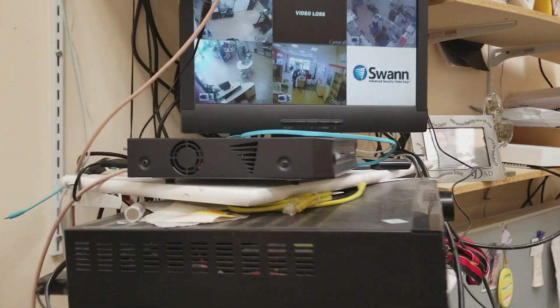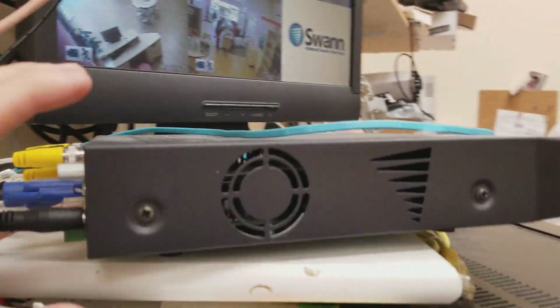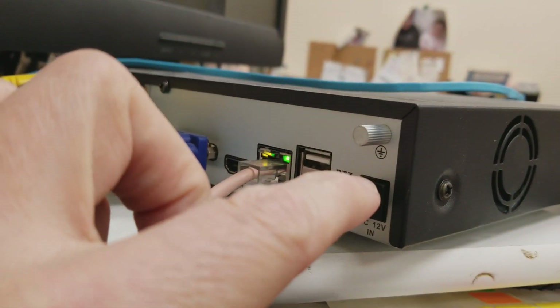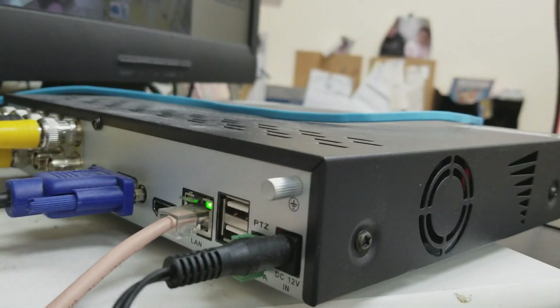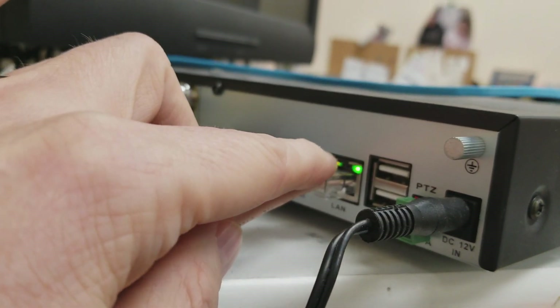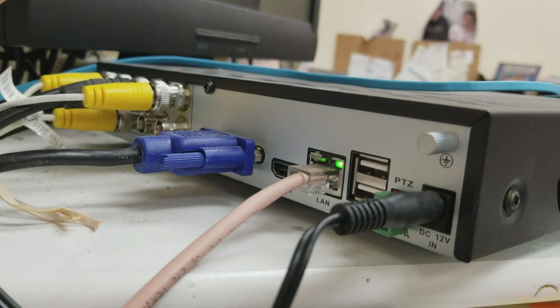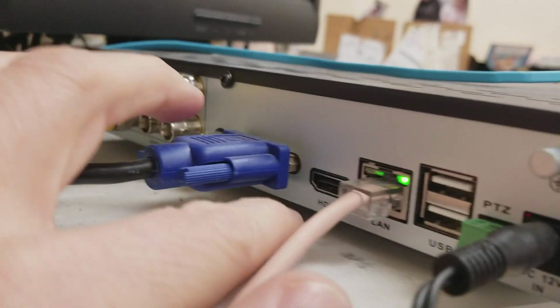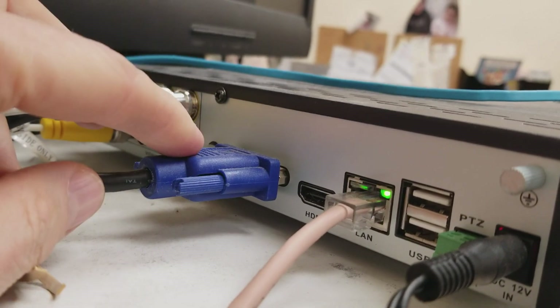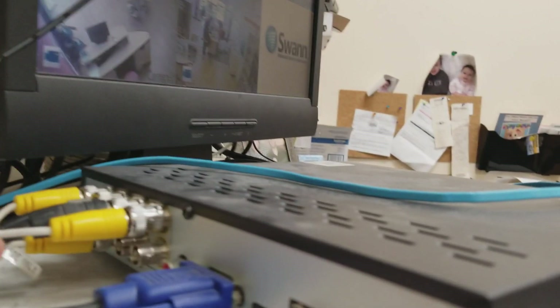I'm going to show you on the old device real quick what the setup is — it's generally the same for all of them. This is the one I have set up currently. You have your power for the actual hard drive, I'm going to call it the main unit. You have your LAN cable, which is what gives you internet access to be able to see it from outside the store. You have an HDMI if you have an HDMI monitor, and you also have your standard VGA for a regular monitor like I have.